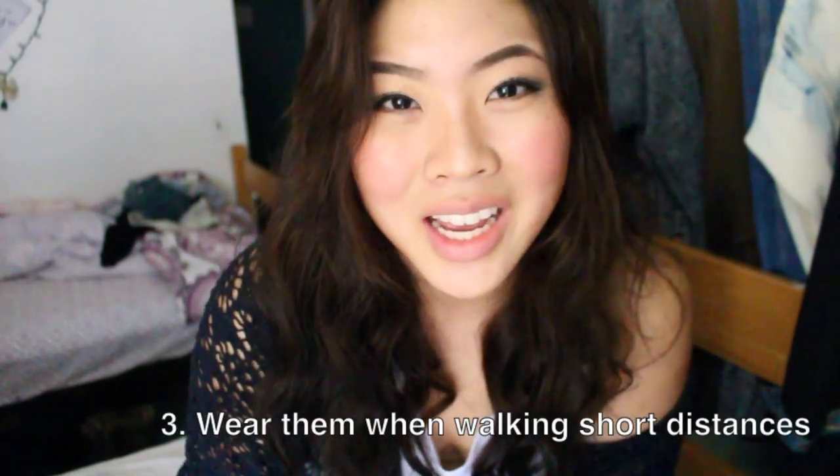And three, only wear them if you're walking short distances. You're not going to want to wear them if you're going to a party or hiking or something like that. Only wear them if you know you're going to be walking only a little bit — I'd wear them if I had to walk a block or two to the grocery store. All you need is a bit of patience, and after about a week, you're going to fall in love with these and they're going to be the most comfortable shoes ever.